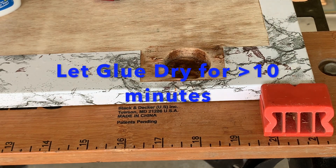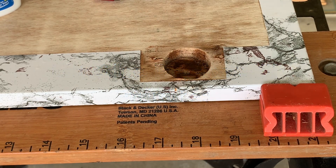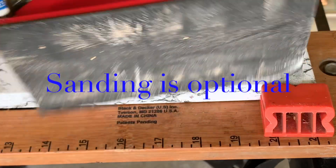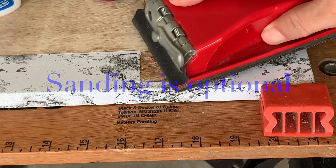Let the glue dry for more than 10 minutes, after which you may sand down the surface, though this is just optional.